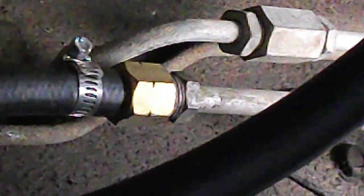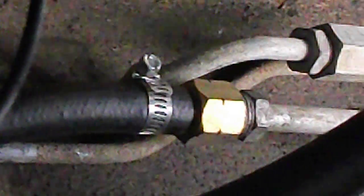Over here are the lift pump bypass fittings — or one of them. The other one's exactly the same. You can see how it goes on the hard line and then comes out to a 3/8 inch hose barb, which allows you to run a rubber hose to basically any pump that you would want to run.